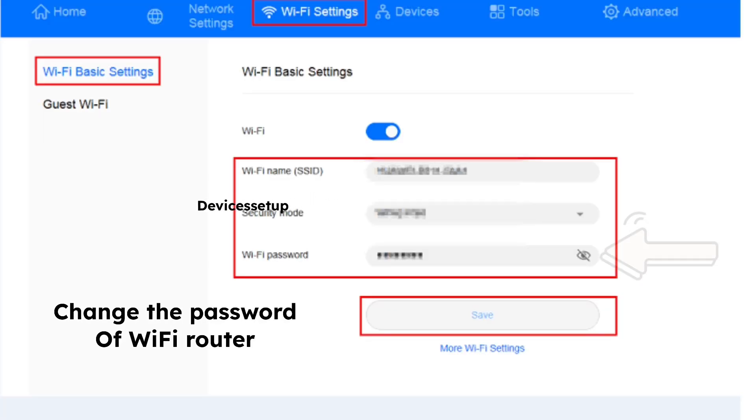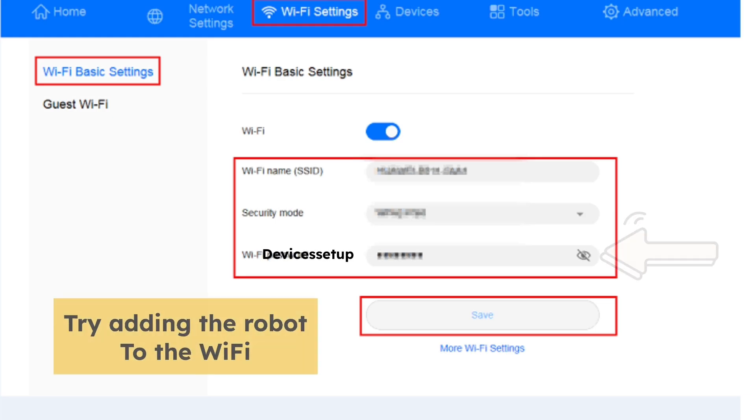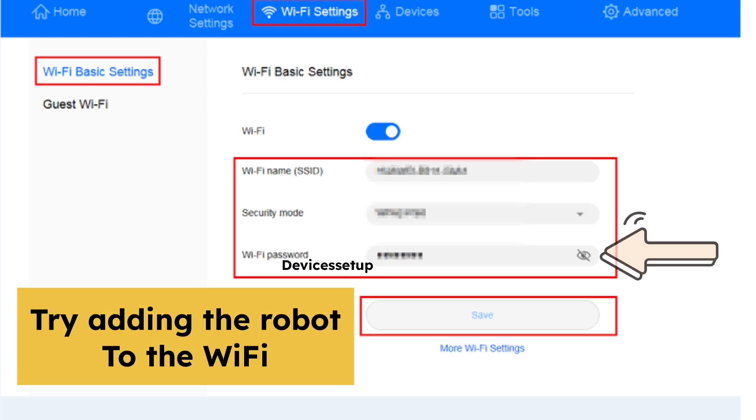Seventhly, change the Wi-Fi password on your router. Sometimes the Shark app won't recognize special characters in your password, so change it to something alphanumeric and then try adding the robot to the Wi-Fi again.